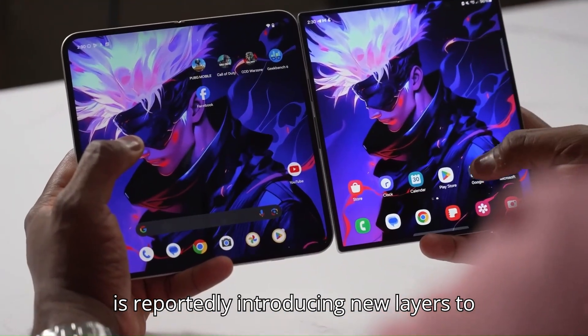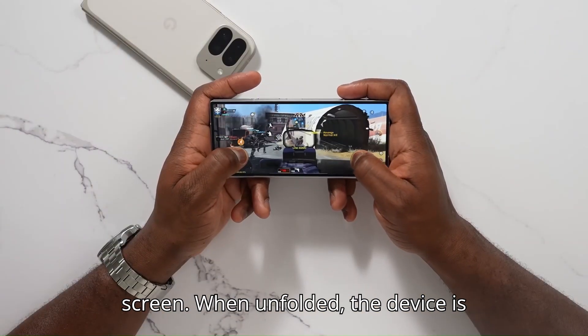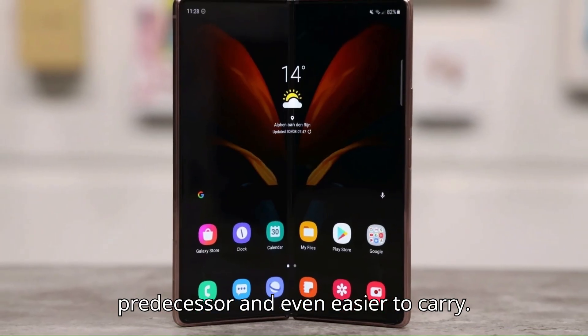To complement the larger screens, Samsung is reportedly introducing new layers to make the display more durable and reduce the visibility of the crease on the inner screen. When unfolded, the device is said to measure 4.5 millimeters in thickness, making it slimmer than its predecessor and even easier to carry.